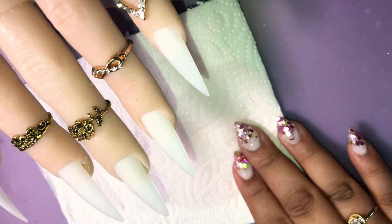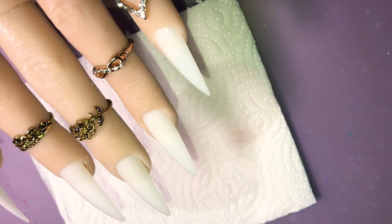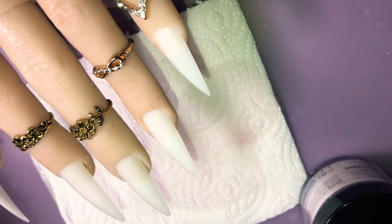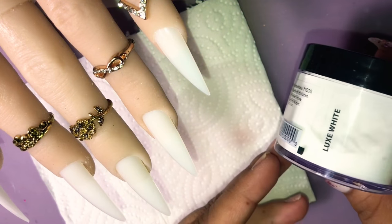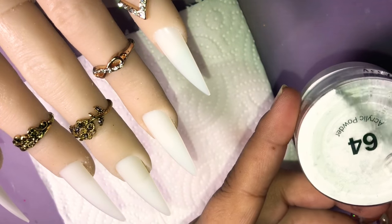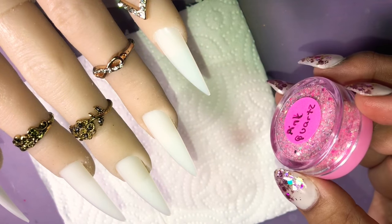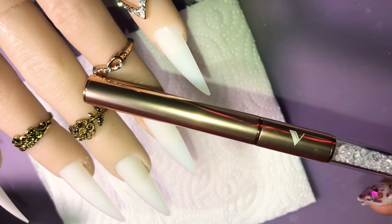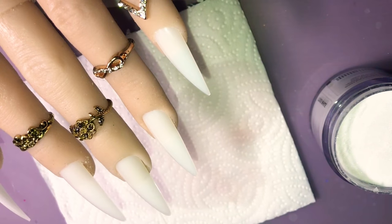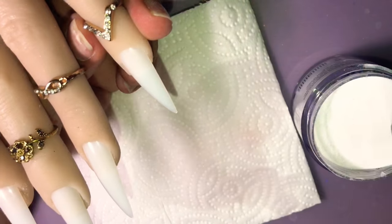Hey ladies, it's me April, welcome back to my channel. Today I have Natalie here and we're going to go ahead and do some breast cancer awareness nails. All the acrylics I'm going to be using are from Valentino, and then there is one from Tony Nails. The glitter I'm going to be using is Glitter Task, and the acrylic brush is the number 10 from Valentino.